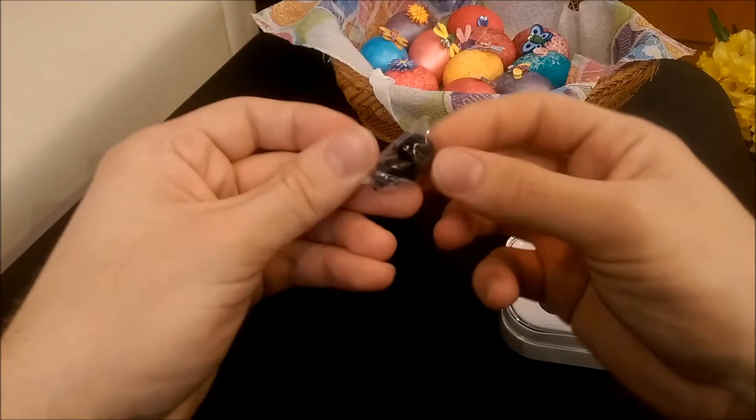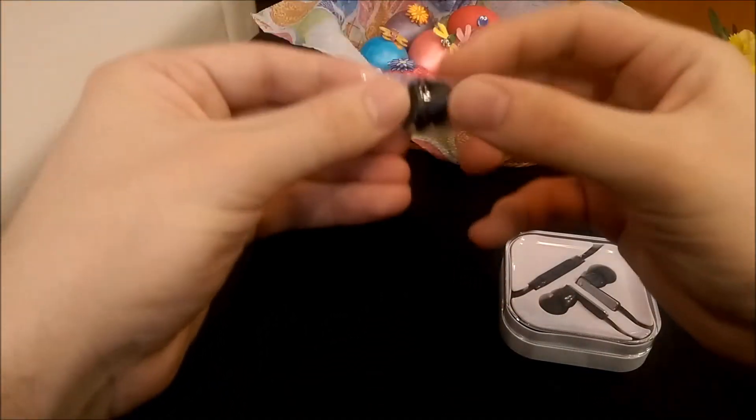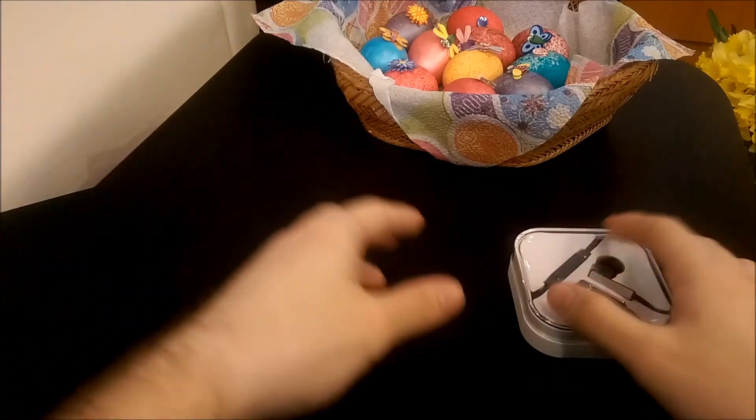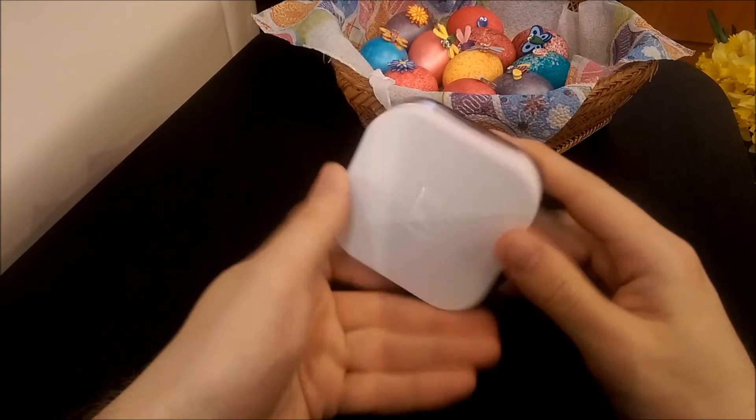Anything else inside? Apparently there are some earbuds over here. There are two sets: one set that's very large and one that's small. So two sets of earbuds there, and we've got another one in the box too.